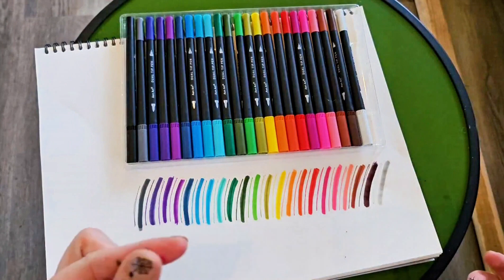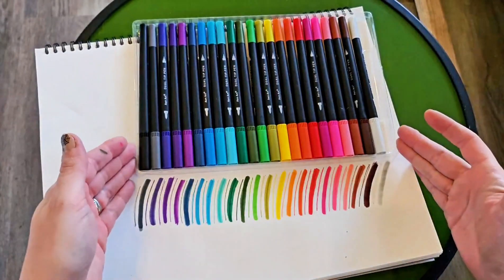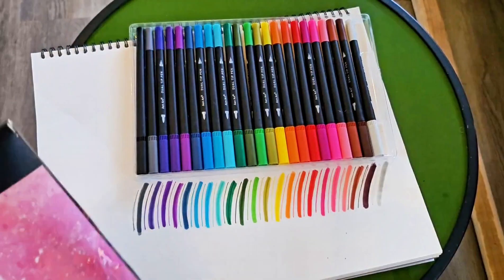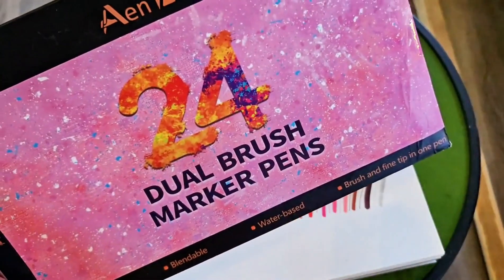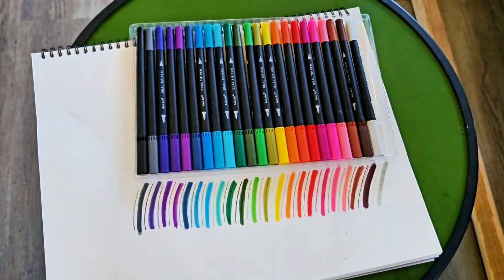There you have it — got a little on my finger there. These are really nice and rich colors, they went on beautifully. They are water-based and blendable, as well as acid-free. You've got the two-in-one pen with the matching marker. I'd say these are a win.